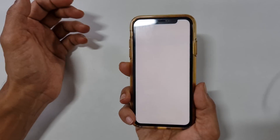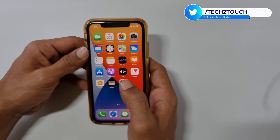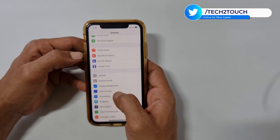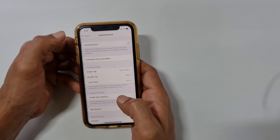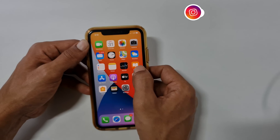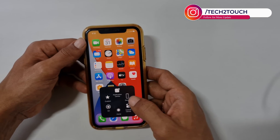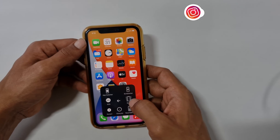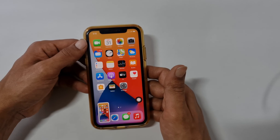The second method is using the Assistive Touch. To use this method, go to Settings, Accessibility and then Touch. Enable Assistive Touch. You will find the floating button like this on the screen. Now to take a screenshot, tap on this, go to Device, then More, and tap Screenshot. It will take a screenshot.